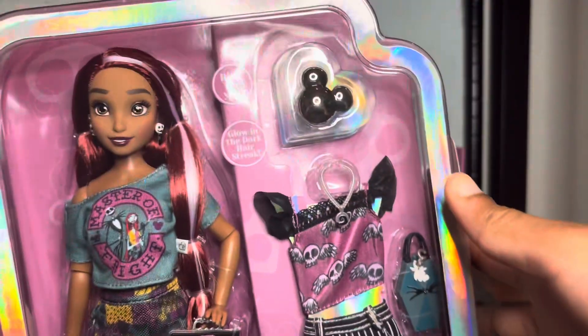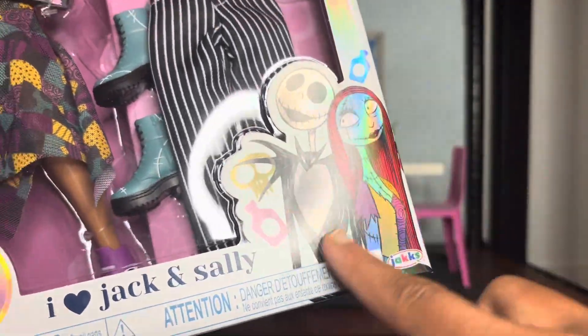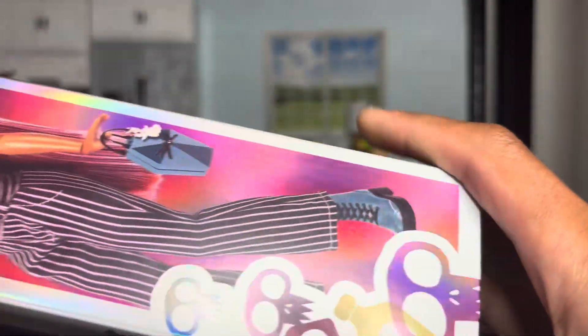Oh heck yes! I cannot wait to unbox her, but also test out her little glow in the dark feature. This art on the box is so cute though — I just sort of want to show you guys a little bit better.